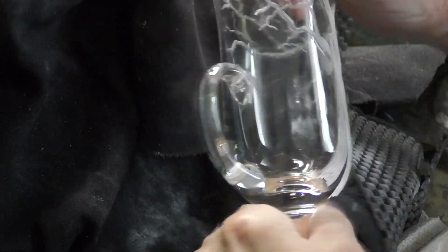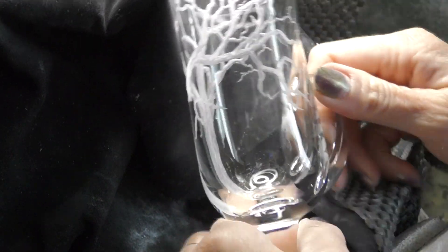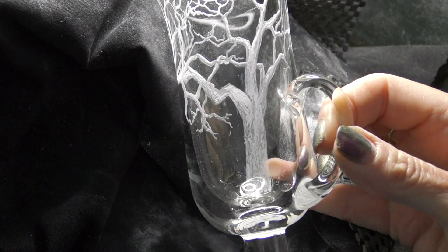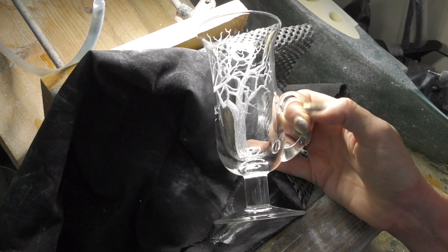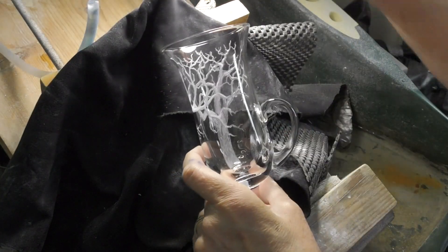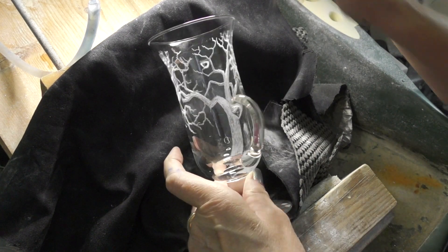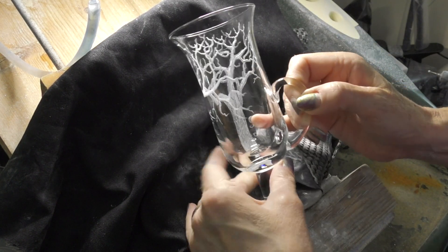It's always good to keep wiping it and having a look. You can see a bit of the depth where I've got the tree on the back of the glass — it's deep-ish, but I haven't made it too deep because the glass is not that thick.